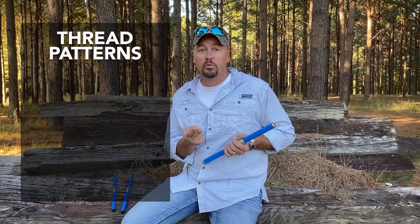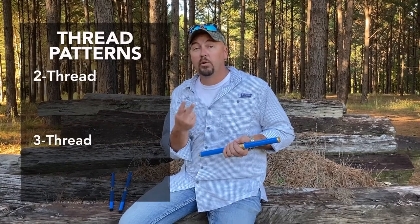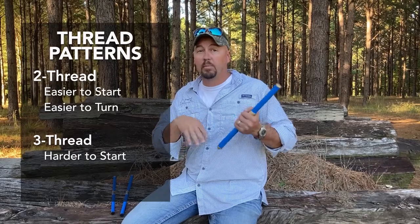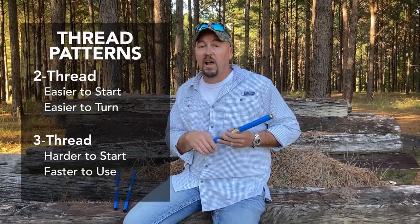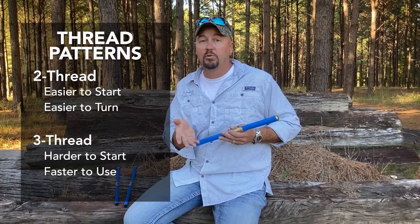You've got bores that have a two-thread pattern or a three-thread pattern. Two-thread pattern is easier to get started into the tree, easier to turn. Three-thread pattern is a little bit harder to get started, requires a little bit more torque and energy to turn that bore, but gains a lot for you in speed. So the more samples you're having to take, a lot of people like to use that three-thread bore.